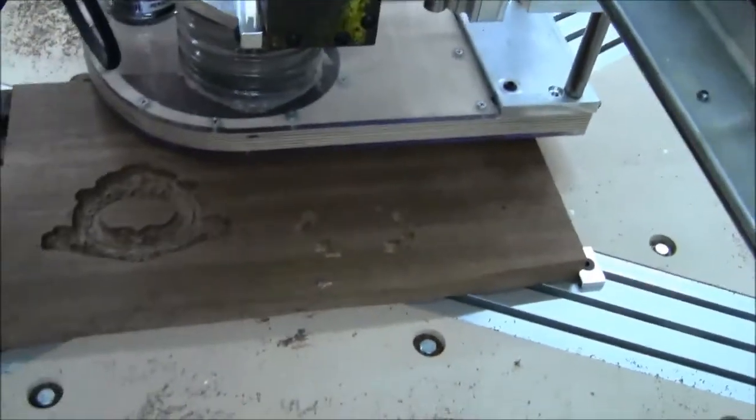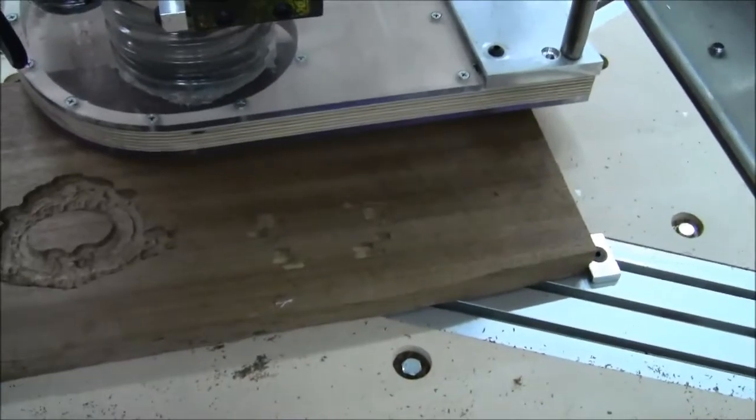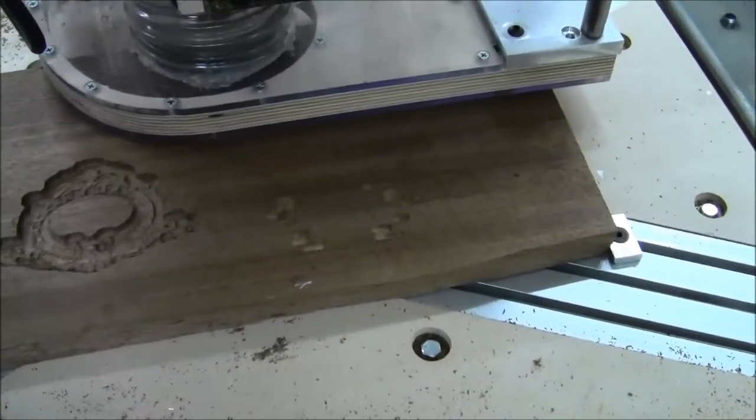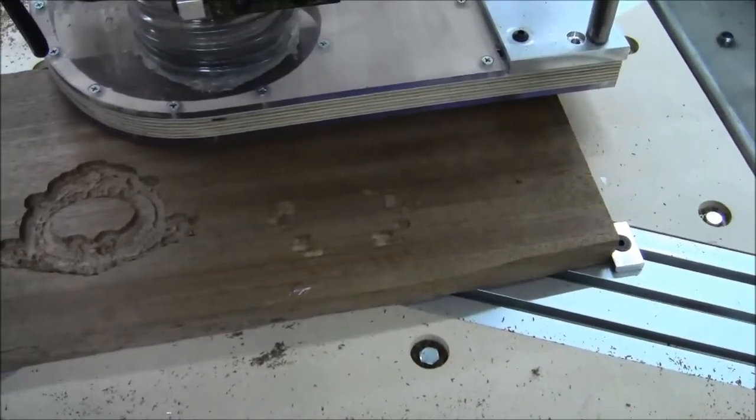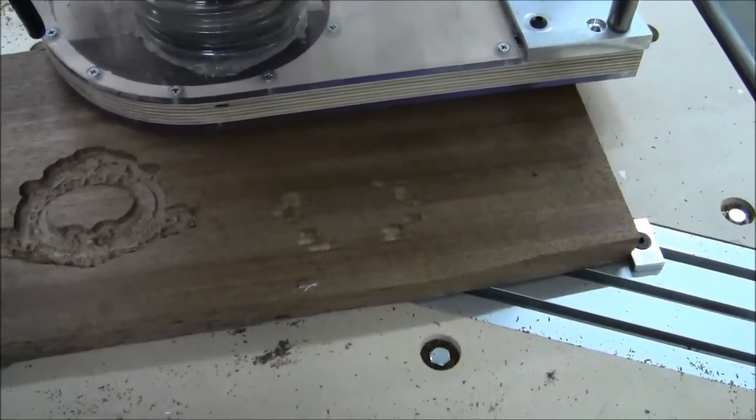It seems to me that the roughing pass could do more to get stuff out of the way, but maybe I'm thinking about it backwards. I figured I'd document the results of the roughing and I'll be back in about two hours when the carving pass finishes.